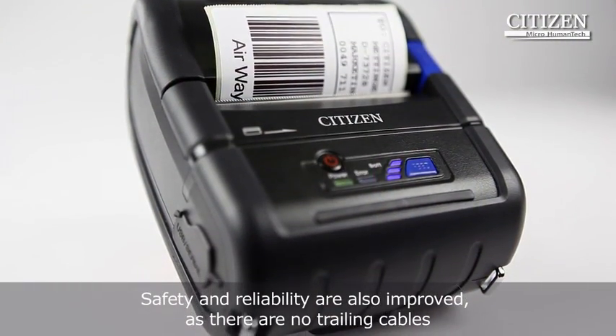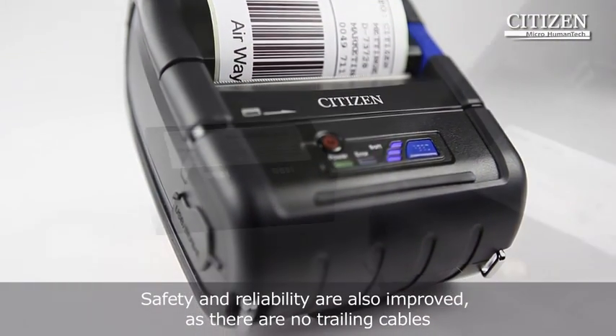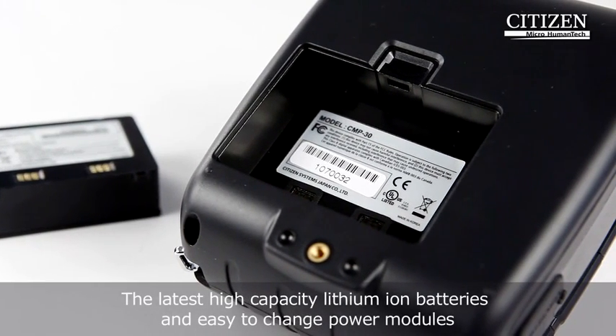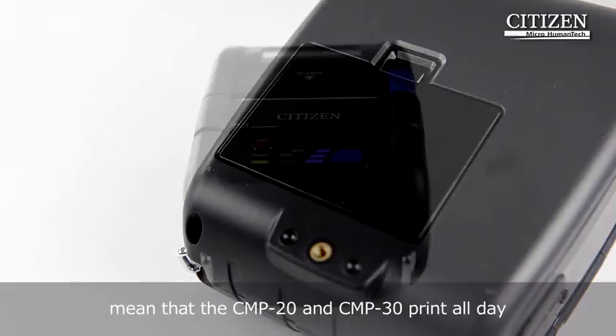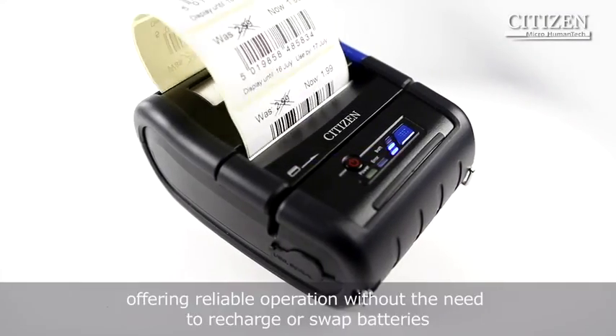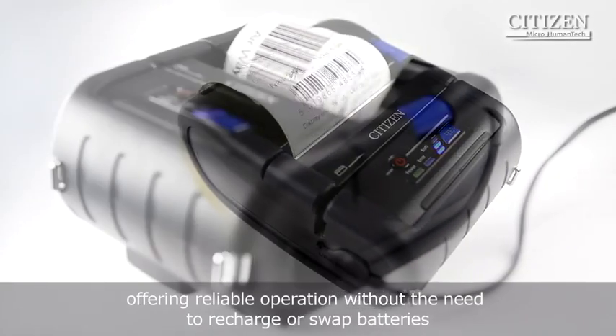Safety and reliability are also improved, as there are no trailing cables. The latest high-capacity lithium-ion batteries and easy-to-change power modules mean that the CMP20 and CMP30 print all day, offering reliable operation without the need to recharge or swap batteries.